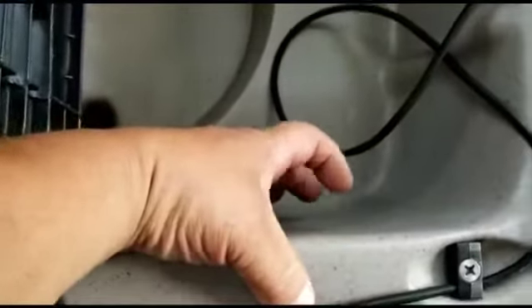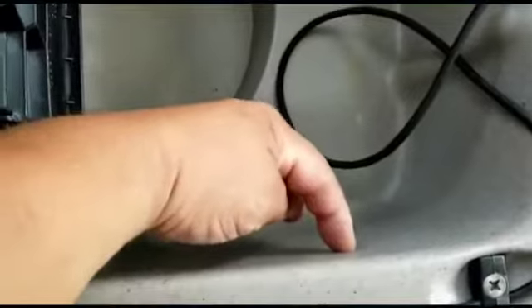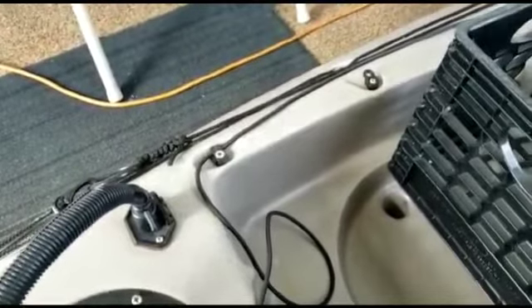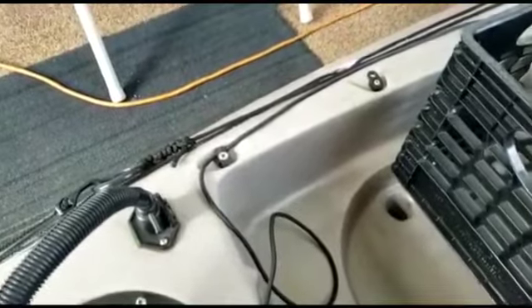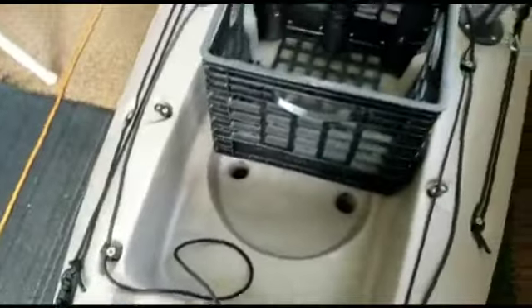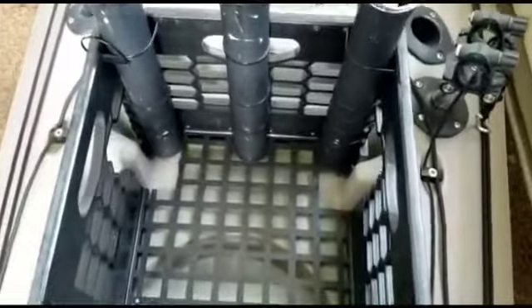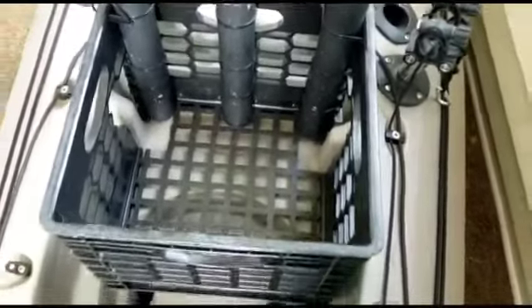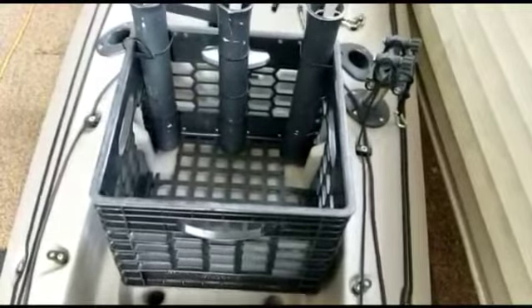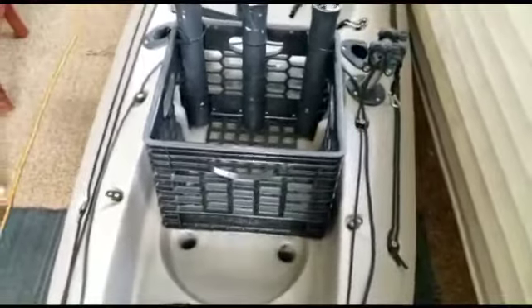I'm going to run the wires and have them come out of here. I need to get a special clip that's gonna go in there to water-seal it a little bit so water doesn't get in. That's the spot where I want the wire coming out. Basically I'm gonna sit the battery right on top inside the crate and put some foam insulation on the sides just to make it sit nice.